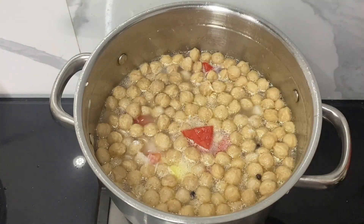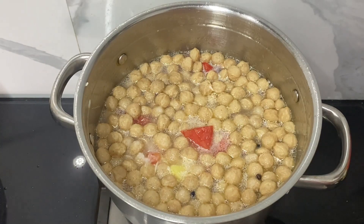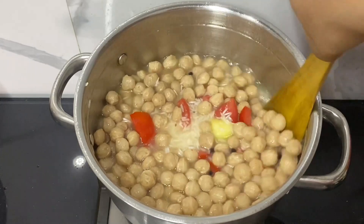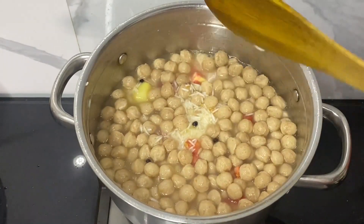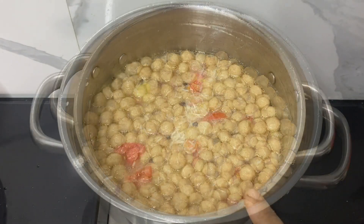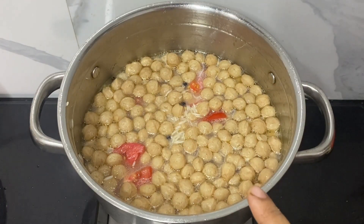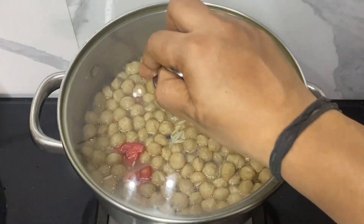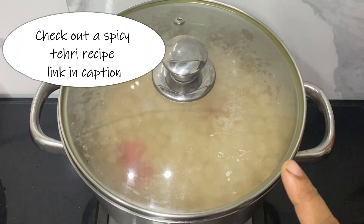Let's add salt to taste and mix it well. On medium-high flame, we'll cover and cook the rice until it's nice and fluffy. If you want a spicier version of this recipe, do check out the captions for a different tahri recipe.